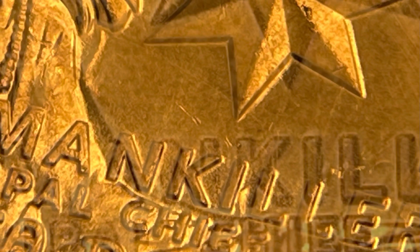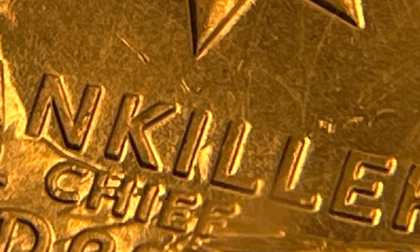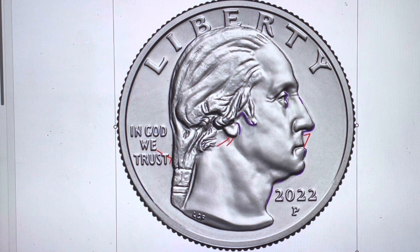Here is a normal hairline, this one has a die chip in the hairline, and here's another die chip in the hairline — I've got several of these. Here is the die clash: this is the hairline being clashed into the obverse die and now it's a raised surface just below the earlobe. This is the die clash on the reverse side between the letters I and L and on the shoulder.